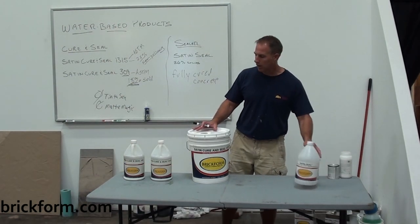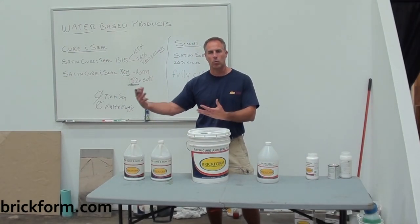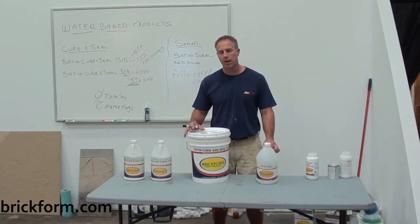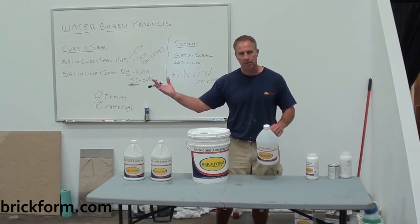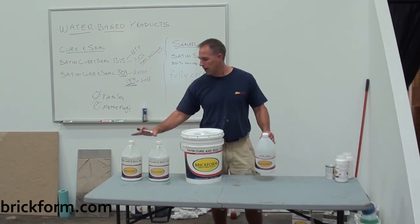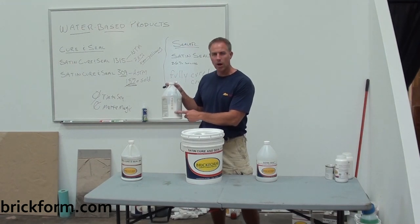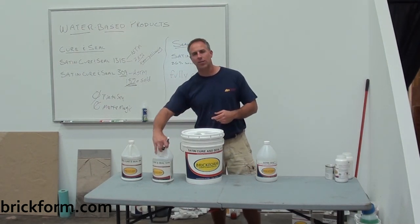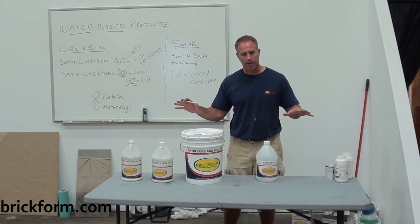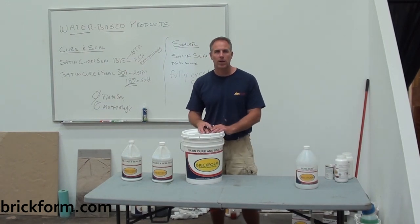As far as compatibility, the Satin Seal can be applied over the top of the Gem-Curin Seal. In other words, if you pour a slab of concrete and cure it with one of these two products, you can come back and seal it with the Satin Seal 30, 60, 90 days or a year down the road — no problem. One final note: in the jugs these products are white and will go on the slab in a cloudy, bluish-white haze. Yet once they dry and cure, they'll be fully cleared out — and that's normal for water-based products.